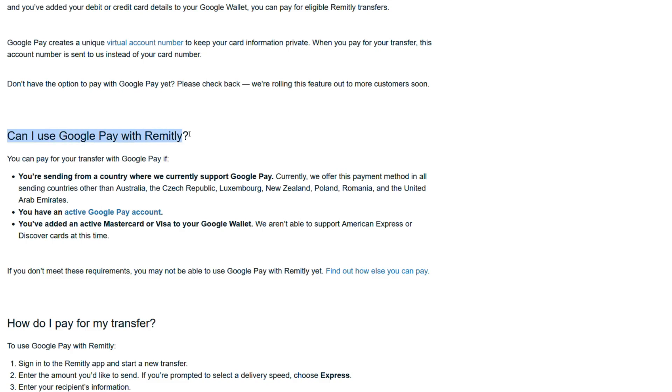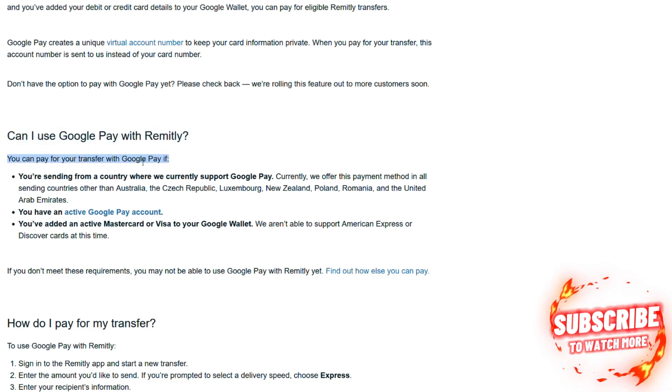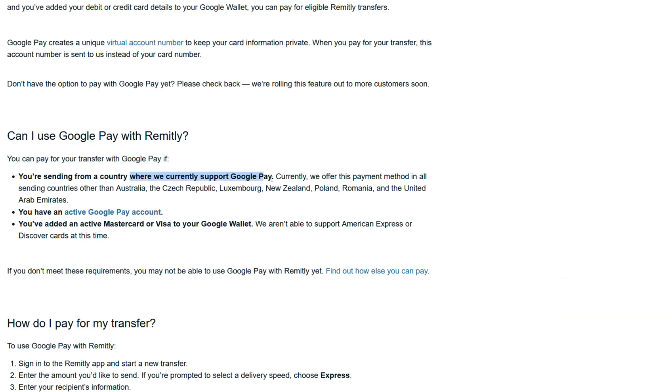Can I use Google Pay with Remitly? You can pay for a transfer with Google Pay if you are sending from a country where we currently support Google Pay. Currently we offer this payment method in all sending countries other than Australia, the Czech Republic, Luxembourg, New Zealand, Poland, Romania, and the United Arab Emirates.